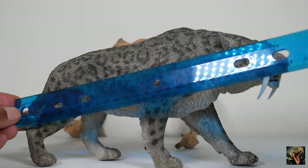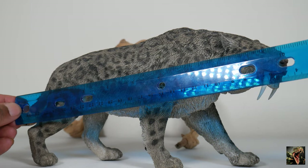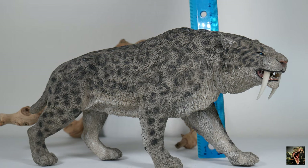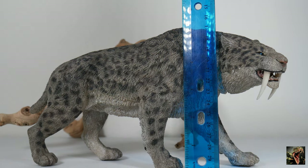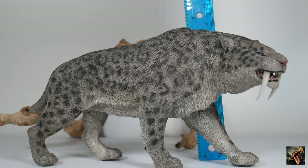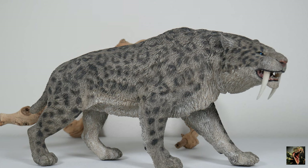Taking a measurement of our Stray Cat from tail to snout, it measures 10 inches. From the front to the top of the shoulder, it's about four and a quarter inches. To the hump, it's just a little over five inches. That means at the 1:11 scale, this thing was over nine feet long, and to the shoulder it was about four and a half feet tall. So this was definitely a big boy — once again, this is Smilodon Populator, the largest of the saber-toothed cats.